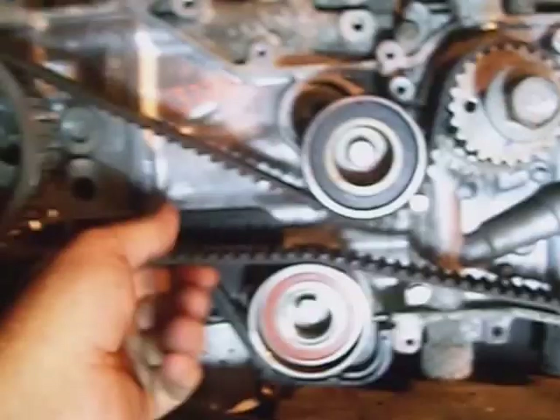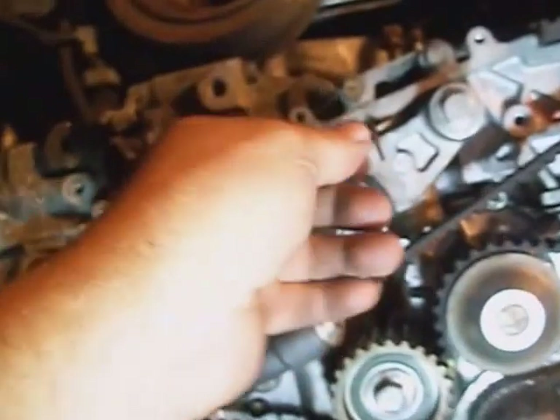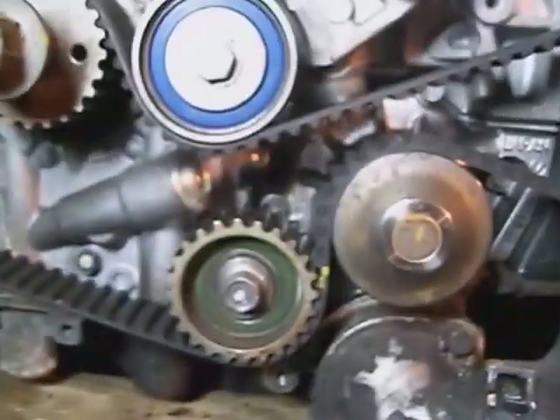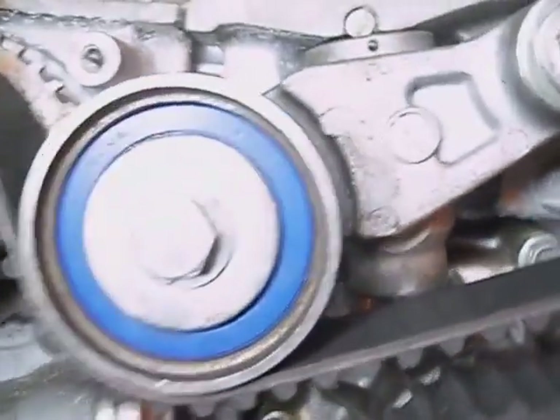Once you get all these pulleys tightened down, pull this Allen wrench. I rotated the motor over two full turns, and that centers the belt on all the pulleys.